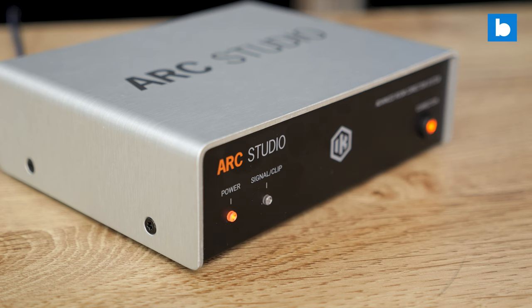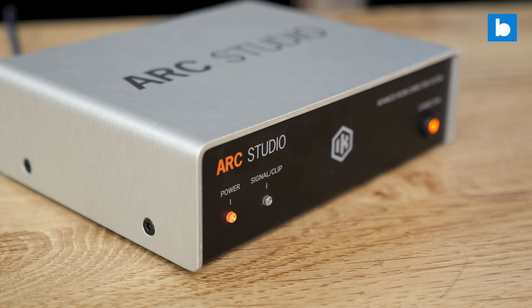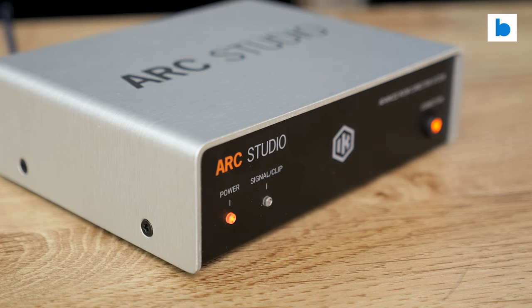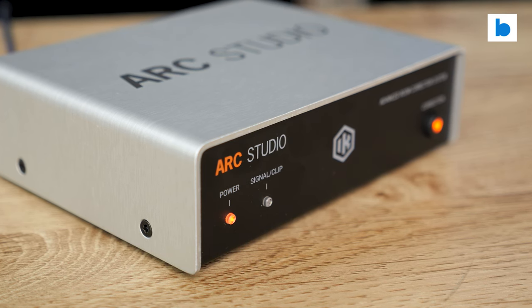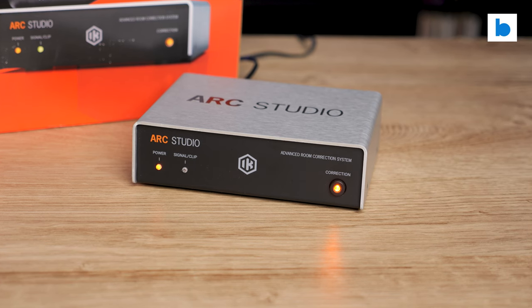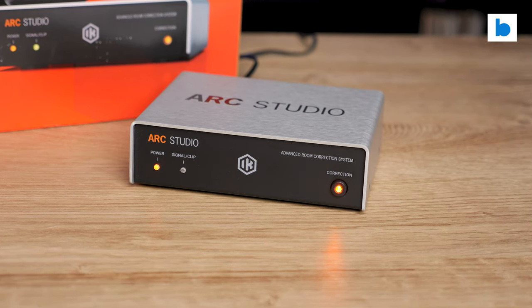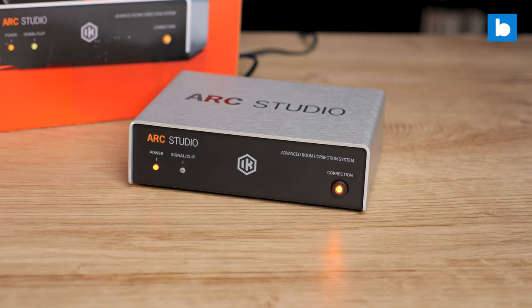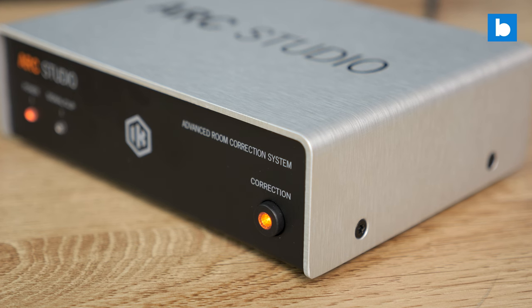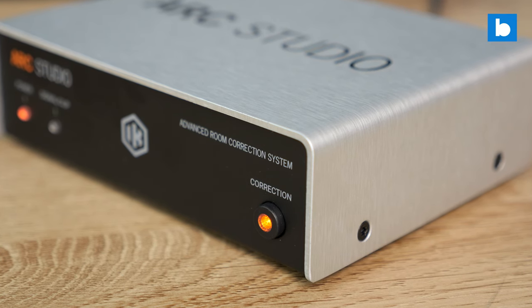The ARC Studio is a hardware box which works in a similar way to how things do on those Adam monitors. You use a measurement mic to create a profile for your monitors, do whatever correction you like, then export the resulting profile to the hardware box. After that it just sits there doing the correction without any software running or need to route through plugins — it's basically a very precise custom EQ box. Unlike the Adam Audio system, you can use it with any speakers you like. One thing to make clear: the ARC Studio does not replace your audio interface. Instead it sits between your existing interface and your active monitors, or interface and amp if you're using passive speakers. The audio passes through the box and the correction is applied on the way.